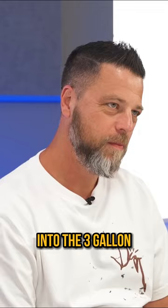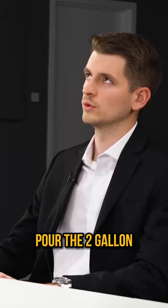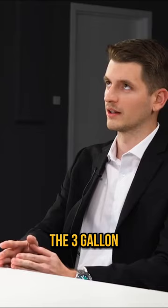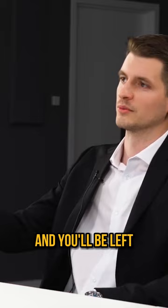Completely fill the five gallon. Pour the five gallon into the three gallon. Pour out the three gallons. Pour the two remaining gallons into the three gallon jug, then refill the five gallon, and then fill the three gallon jug — which already has two gallons in it — which will bring it to three gallons, and you'll be left with exactly four gallons in the five gallon jug.